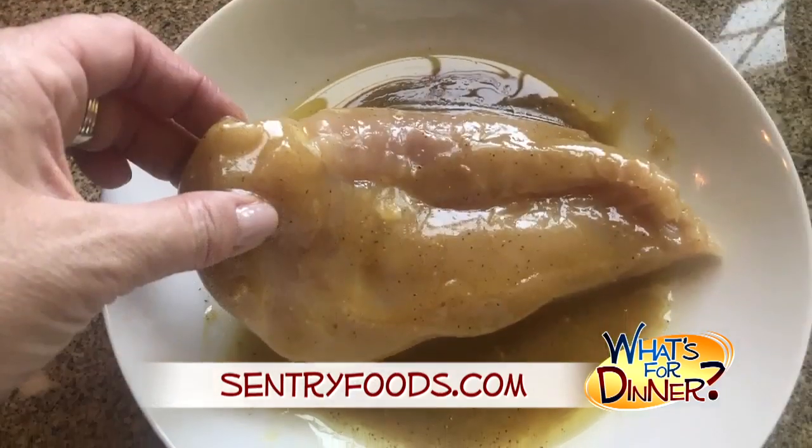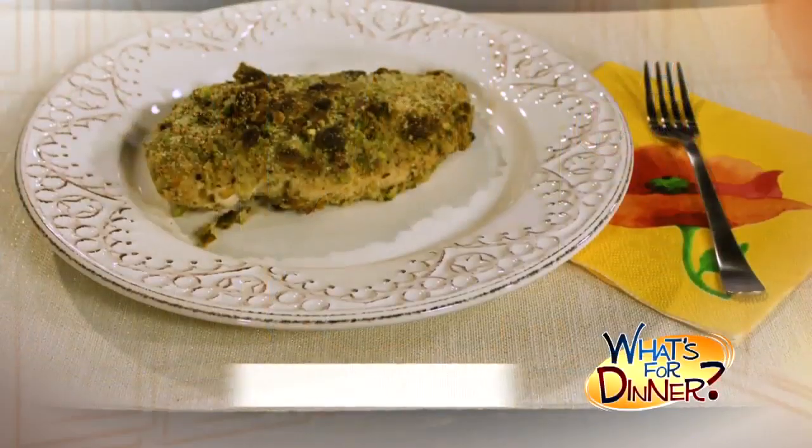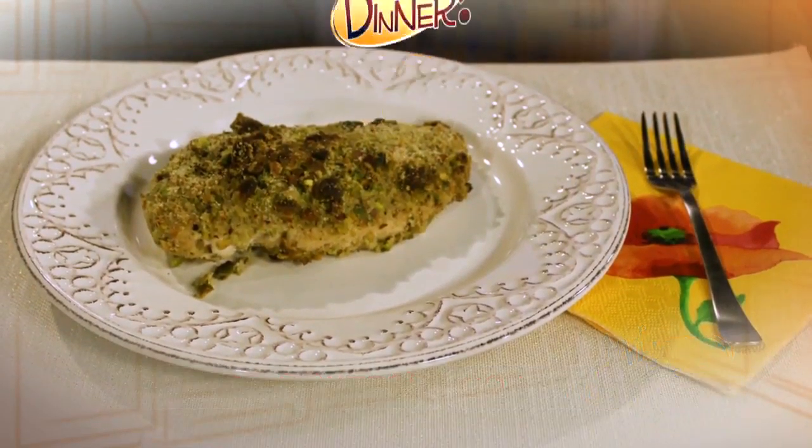Dip the chicken into the Dijon mixture to coat, then the breadcrumbs. Place onto the baking sheet and put the chicken in the preheated oven, but turn the heat down to 375. Bake until the chicken is no longer pink and the coating is golden brown, about 20 minutes.